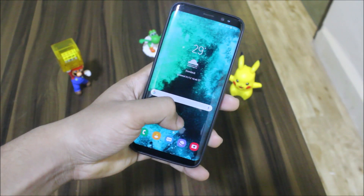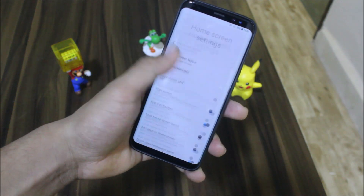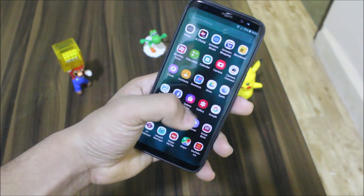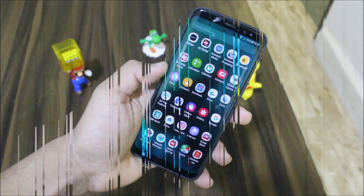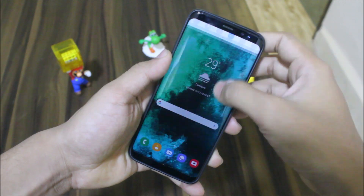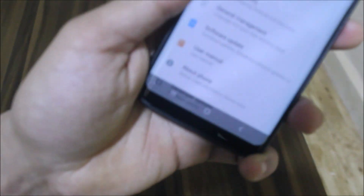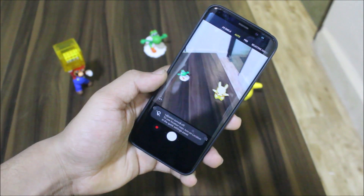Starting with the launcher, you can see we have the Samsung Experience 10 launcher and we also have the home screen settings. We also have the new icons — you can see the camera, clock, gallery — everything. All of the stock apps have the new icons, and there is a One UI theme applied. You can see it in the quick settings and also in the settings and the nav bar.